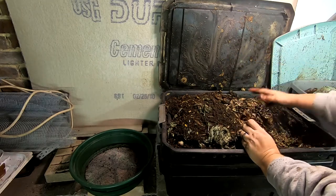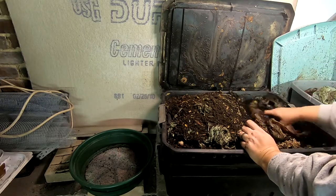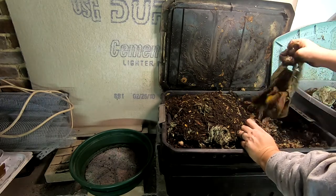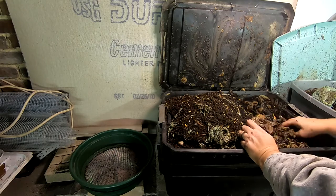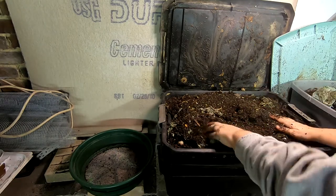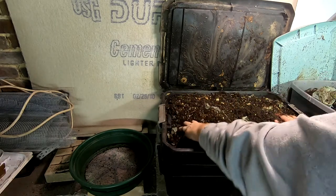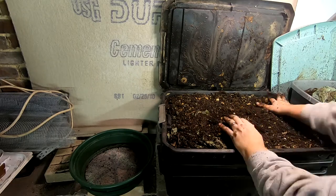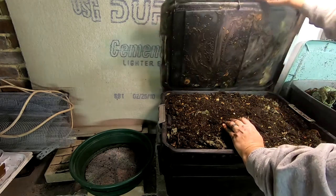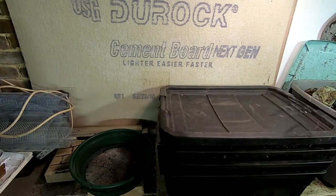Then we're going to give them another feeding on this side of the bin — apples, coffee, office paper, tea bags — and cover that back up with the existing castings. Then I'm gonna do what I don't usually do, especially to this bin: I'm gonna put the lid on and put something heavy on top of it.